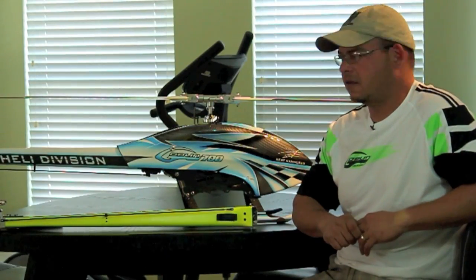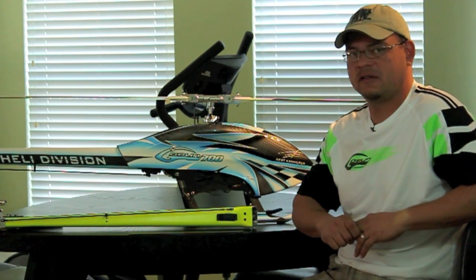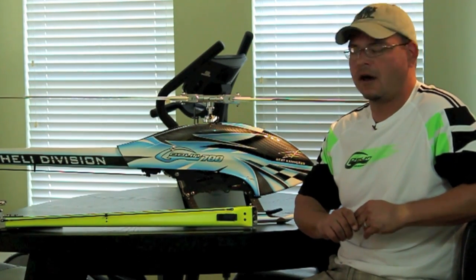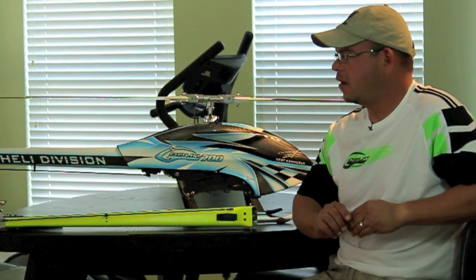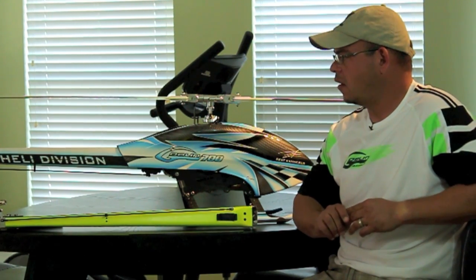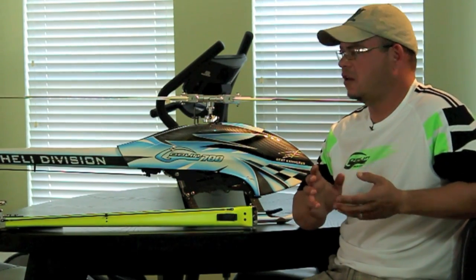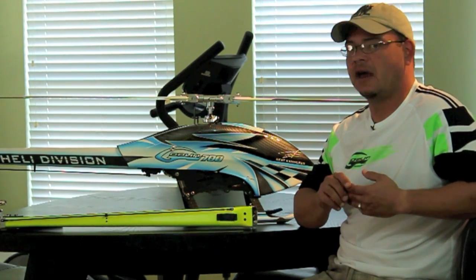Bert Kammerer here with SAB Heli Division. I just wanted to bring to your attention a small issue that I personally discovered recently and notified SAB about. It has to do with boom clearance on the Goblin. There are a couple of reports of boom strikes out there. I was at the Vegas event last week and checked out a bunch of Goblins, basically looking to see what kind of distance or clearance they had between the tip of the blade and the boom.